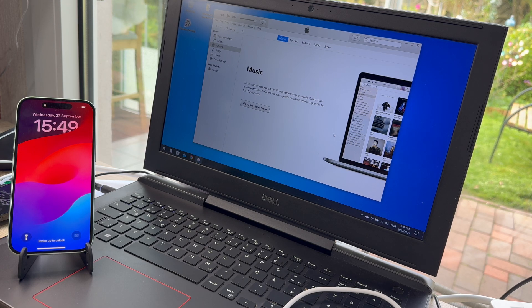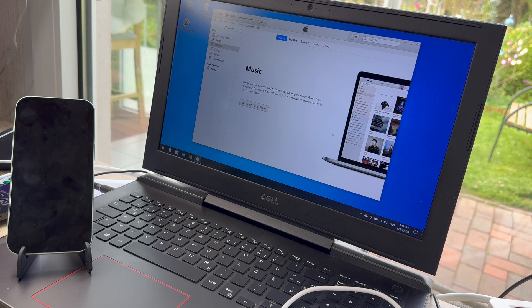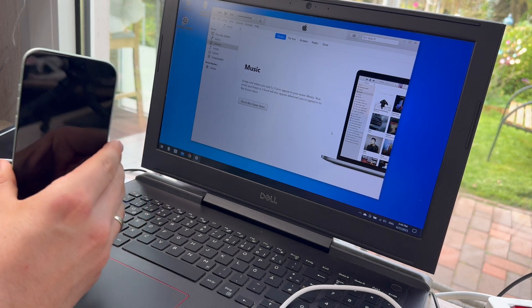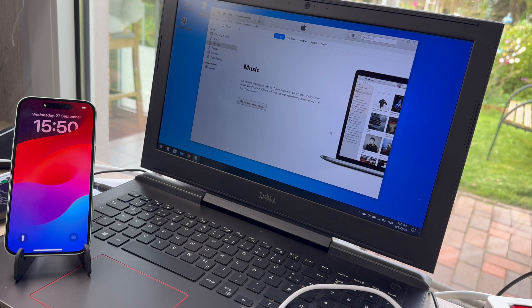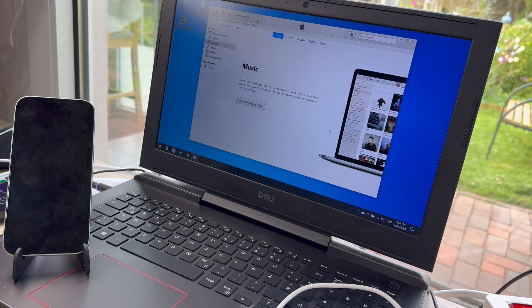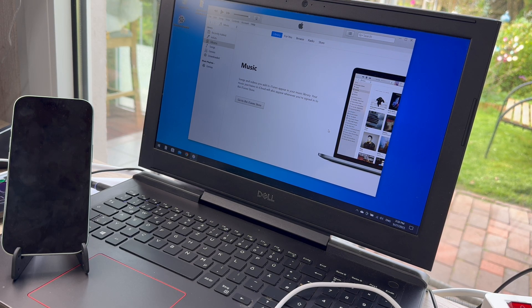Hello, today I'm going to show you how to do a troubleshooting on your iPhone 15 or 15 Plus. If you have a problem — for example, FaceTime does not work anymore or something else — the first step is to do a soft reset. That means volume up, volume down, then power button, until you see the Apple branding. This reboot will solve about 90% of all problems.